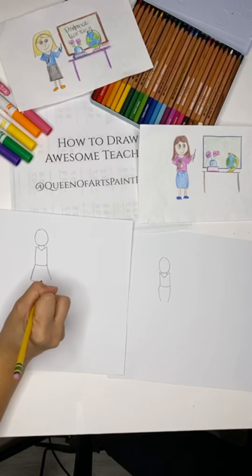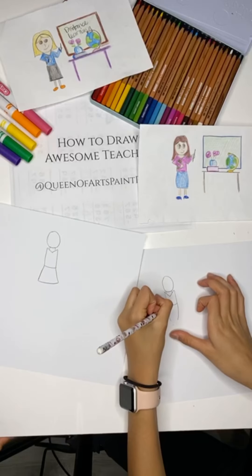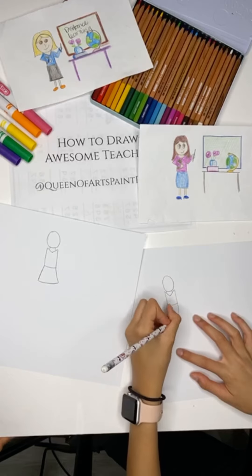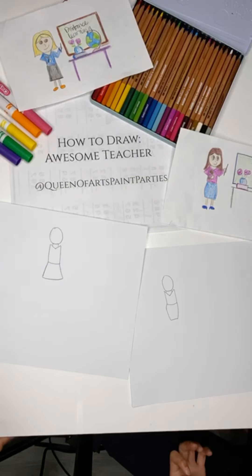And then close it up. And if your teacher is a male teacher — I know we have some misters on here right now too — so you can always make a male teacher too.